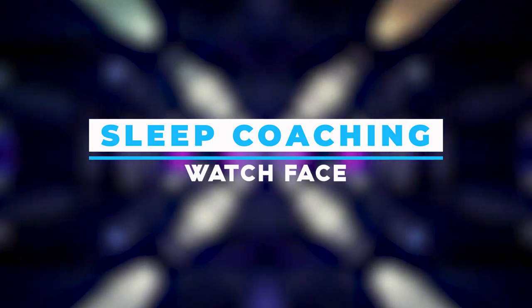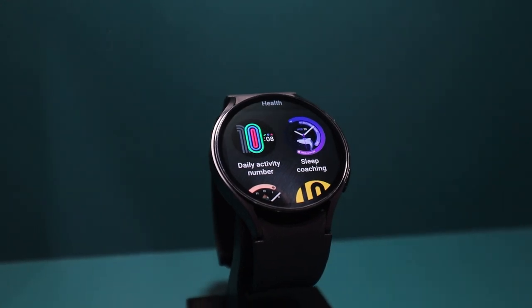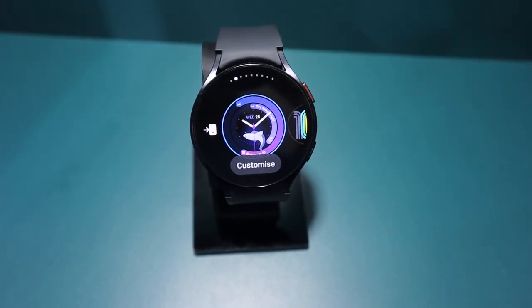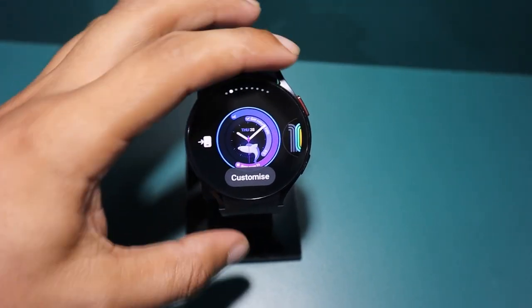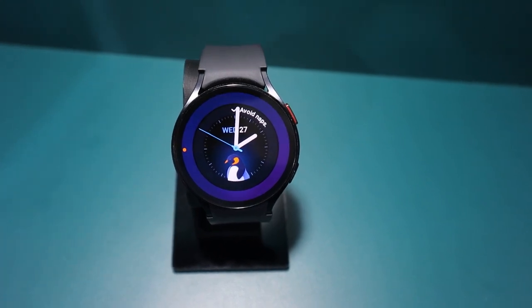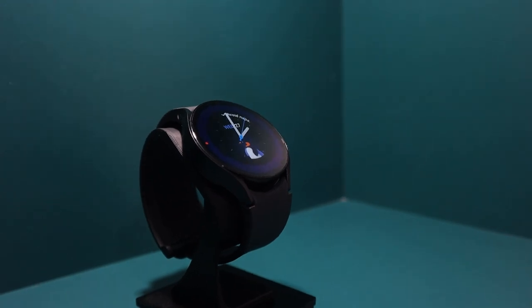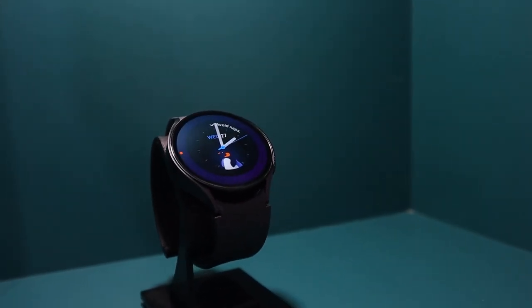Samsung has come up with an amazing sleep coaching watch face that can help you keep track of your sleep and give you tips to make it better. It even gives you a sleep score and shows a cute sleep animal based on your habits. This watch face is a fantastic way to keep your focus on getting good sleep. Imagine this: you wear the watch and when you go to bed, it keeps an eye on how you sleep. The next morning, it gives you a sleep score like a report card for your sleep.